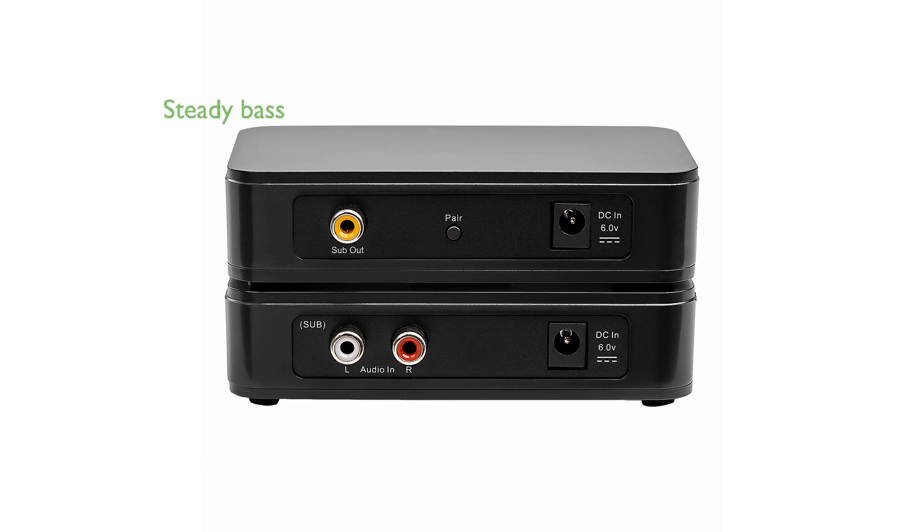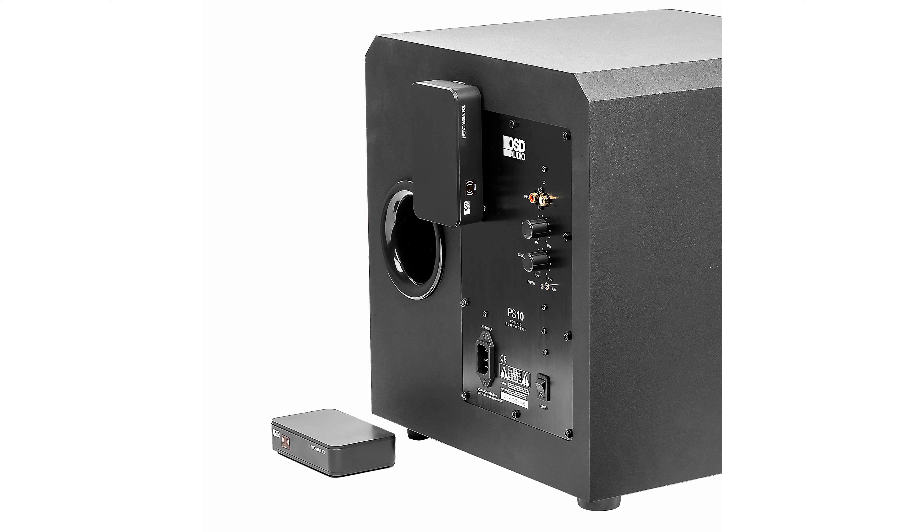Operating on the 5.8 GHz frequency, the kit delivers a steady bass sound up to 150 feet away, maintaining a clear audio experience. Its placement flexibility allows you to position the subwoofer anywhere with an electrical outlet, optimizing sound quality based on your room's acoustics.